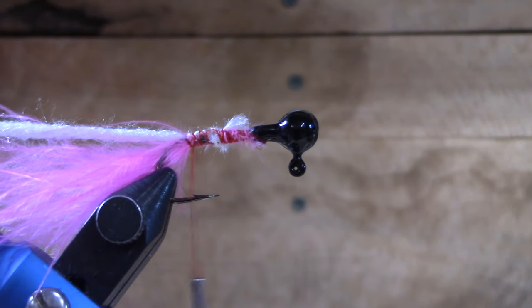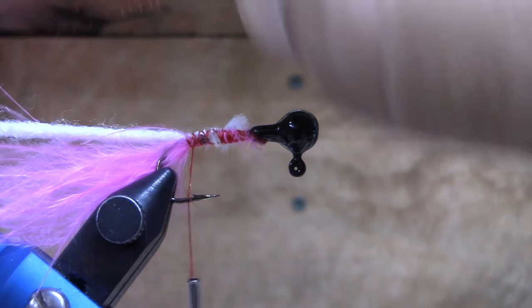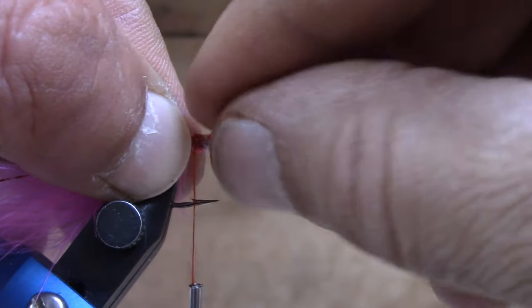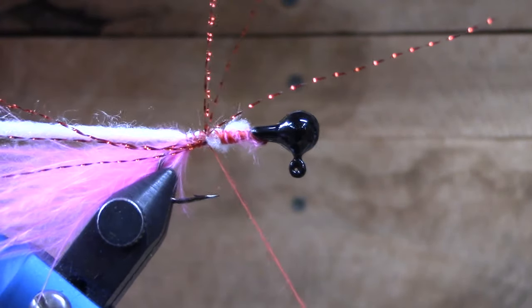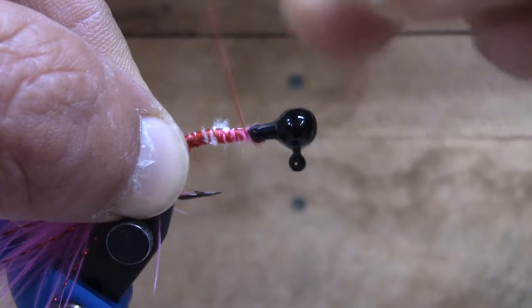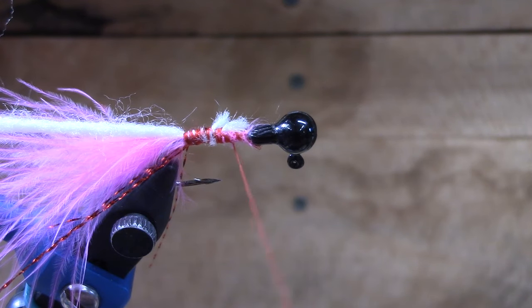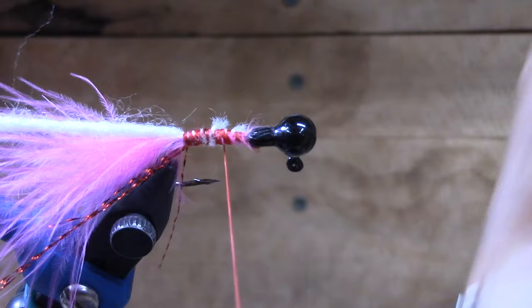Next up we're going to get our flash. You could do that in either order — it doesn't really matter. All I'm doing is taking this one piece of flash, folding it over, cutting it in half. That way we've got a little bit of flash on both sides. We kind of want that about the same length as our marabou. We're going to hold that on there, flip it over, run our thread back up to the front to smooth this out a little bit.